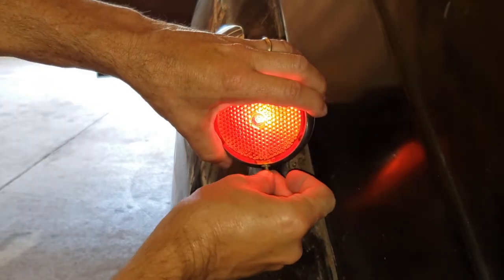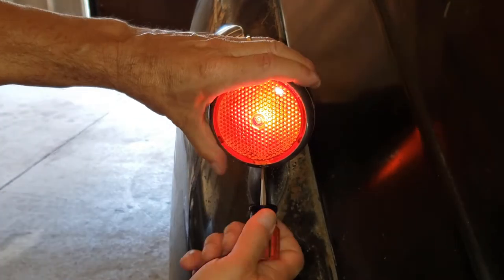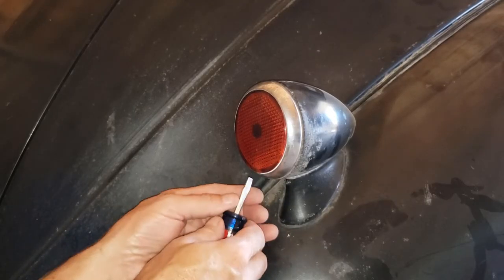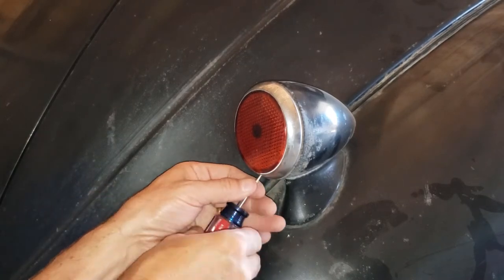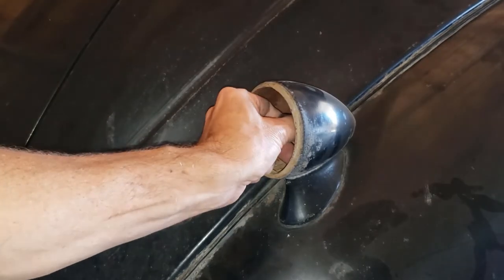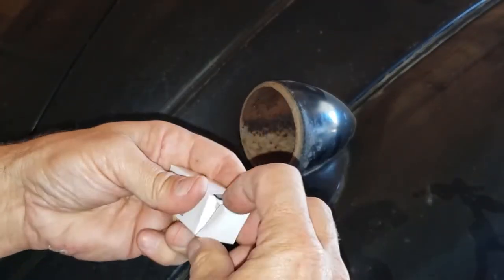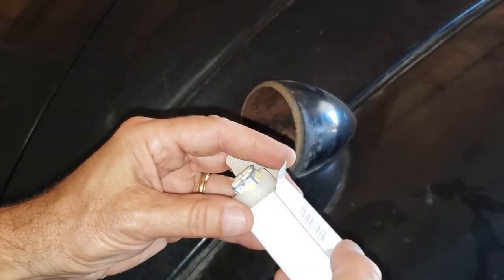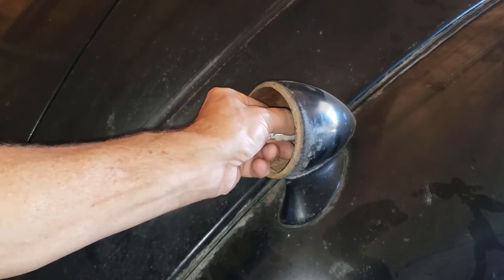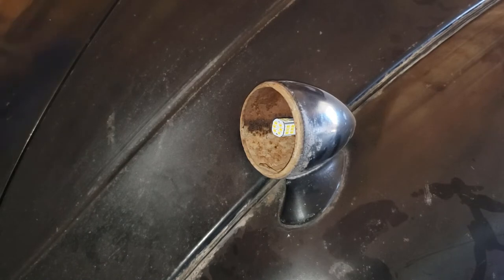Let's get the hole lined up. Now on to the other side — I'm on the passenger side rear. There we go. Carefully take out the old bulb and get out the new LED bulb. I pre-tested both of these bulbs at home to make sure they work. Carefully install it. All right, now for the test. Okay, no luck — not good.